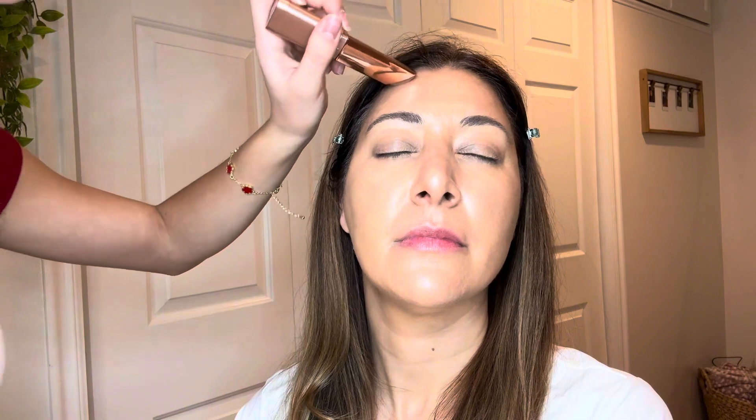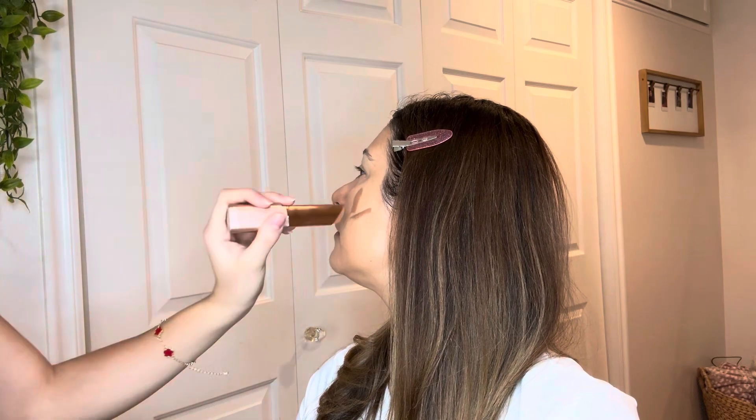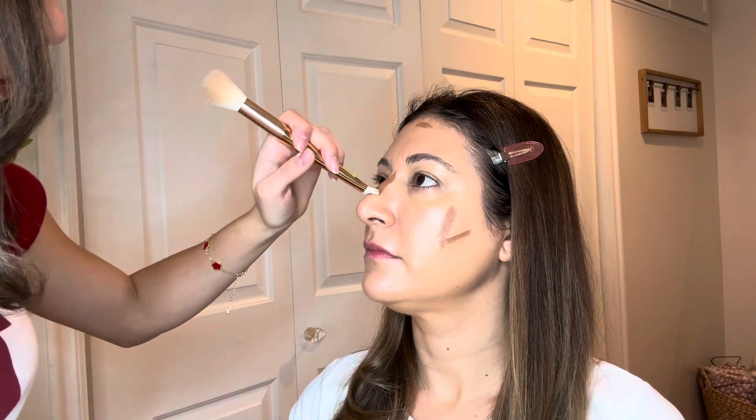This is super pigmented so we're just gonna do a little bit like this. I saw this hack that if you do it like that, it basically makes you look more snatched. This brush is actually perfect because it goes right there, so all you have to do is put the bronzer on and then it does the line for you.